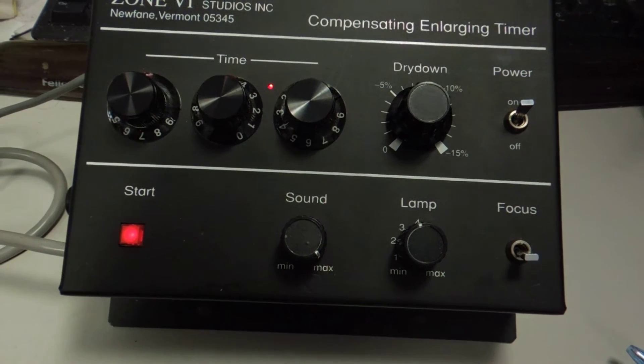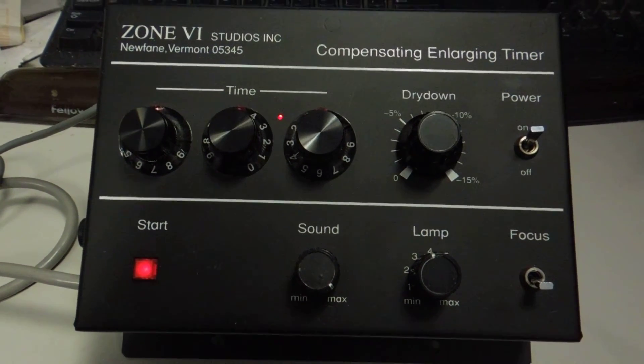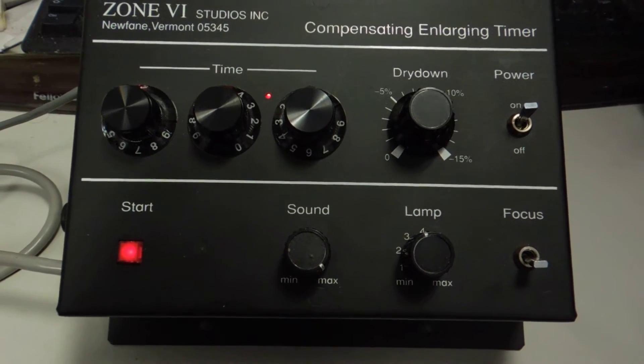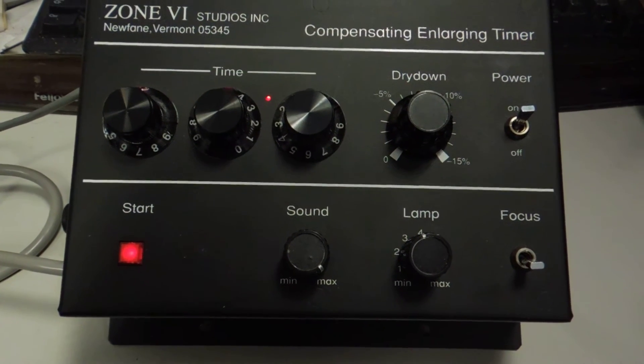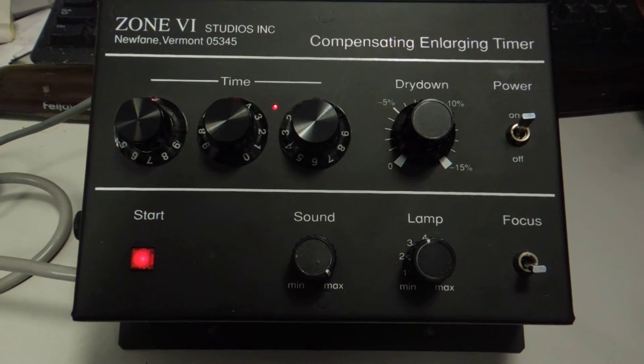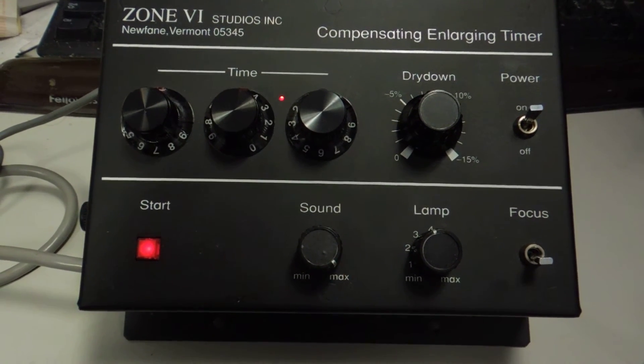To the left, the red light is a start lamp. Now it's very important — this compensating timer will not function unless it's connected to a photo cell that registers the light. The more light, the shorter the time; the less light, the longer the time.